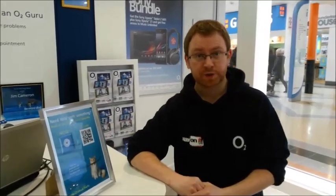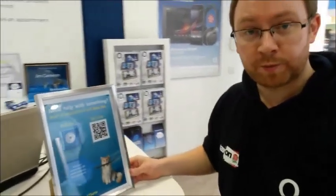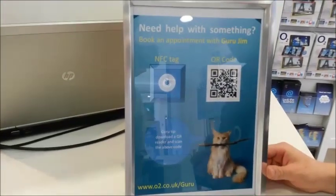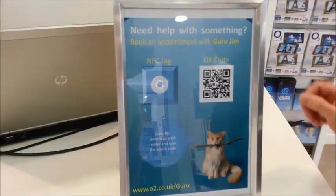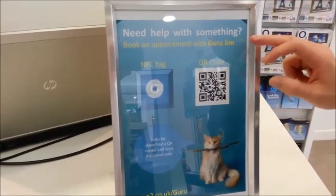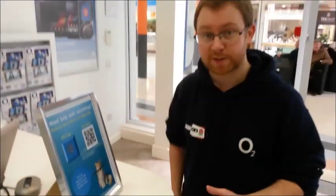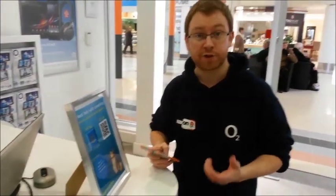The very last thing we want to show you is how to book an appointment with a Guru using NFC and the QR code. Andrew Teasdale actually came up with this but we've tweaked it a little bit. We've now got 'book an appointment with Guru Jim' to make it more personal, and we've added it on the website. All the customer has to do is touch the NFC tag and it takes you straight to the booking site.